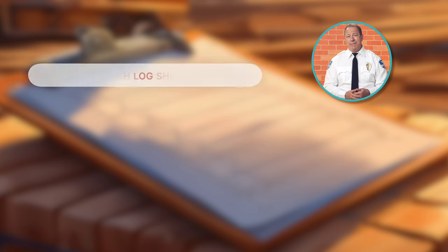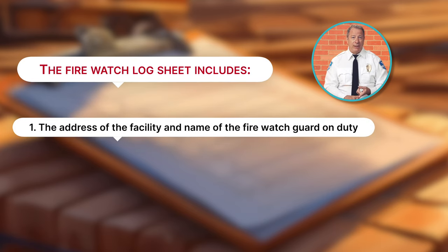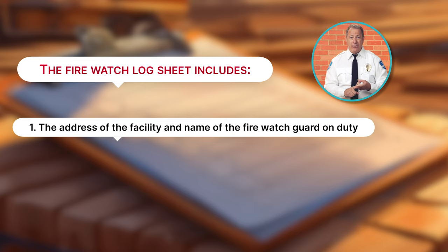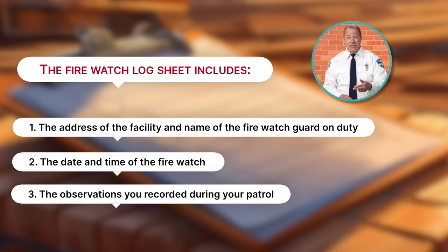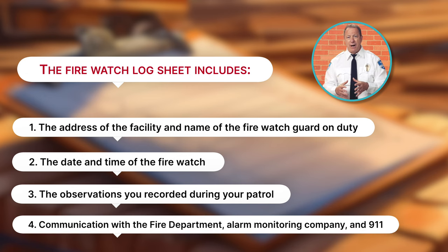These logs are shared with ACS clients as a record of your patrol. If something were to happen during your shift, the FireWatch log could become an official record for an investigation. So keeping detailed and legible records of your watch is an essential part of your job. The FireWatch log sheet includes the address of the facility, the name of the FireWatch guard on duty, the date and time of the FireWatch, the observations you recorded during your patrol, and any communication you may have had with the Fire Department, Alarm Monitoring Company, and 911.